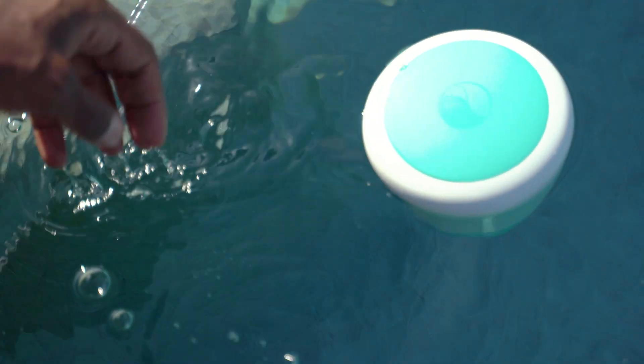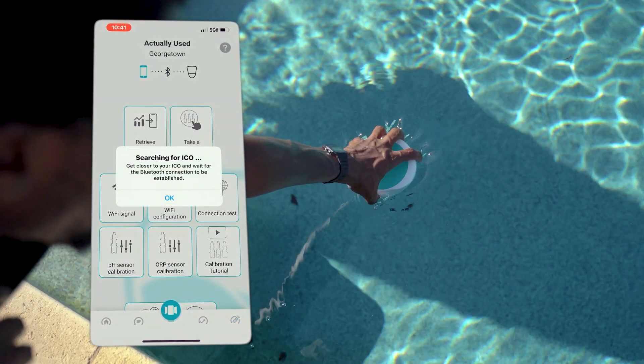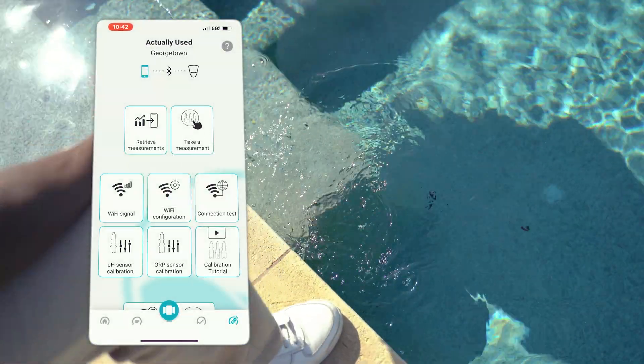How Ico helps you: no more guesswork — it tracks key water parameters continuously, giving clear, actionable recommendations. Fewer trips to the store by telling you exactly which chemicals and how much to add, stopping you from panic buying. Less daily maintenance: the device floats in your pool and connects to your home Wi-Fi so you can check your water status at any time, anywhere.